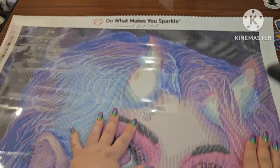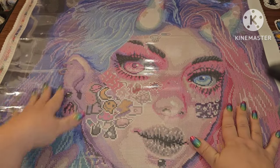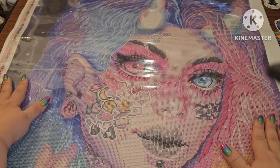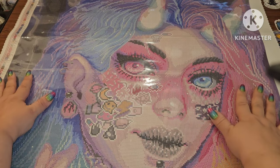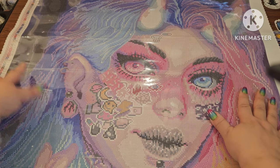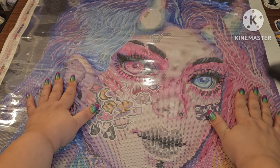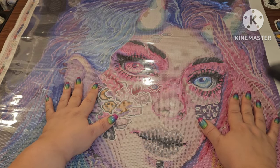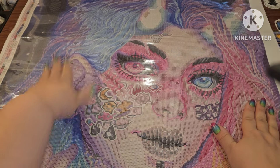Thank you so much Diamond Art Club for sending this to me. Y'all, you're going to want to go snag her — she is fabulous. I voted for this one because it brings back the 80s and 90s nostalgia for me. If you've enjoyed this, please hit the thumbs up button. If you're new, I'd love for you to join — hit that bell icon for all notifications so you know when I upload or go live. Until next time — reach for the stars, grab on, and never let go. Bye guys!